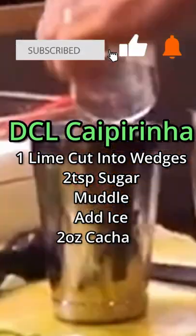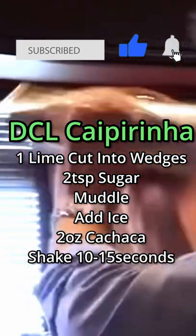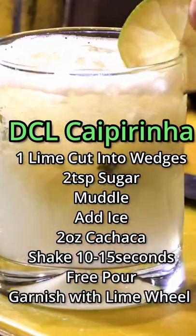Add ice and two ounces of cachaça. Shake for 10 to 15 seconds and free pour into a rocks glass. Garnish with a lime wheel and enjoy.